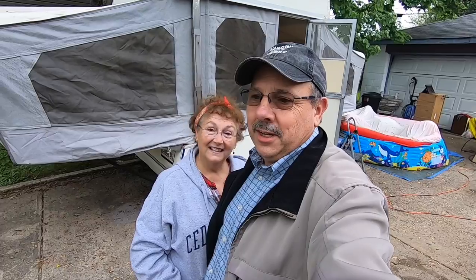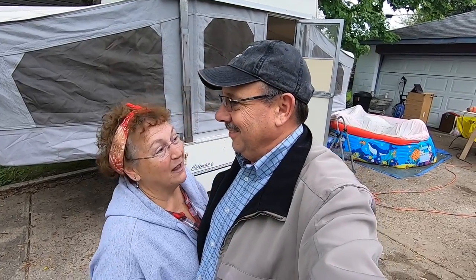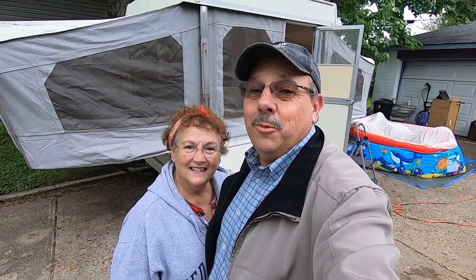Hey everybody, we are back again at the camper rebuild — we are having a blast with this thing. In our last video you've seen that they got a lot of the painting done and it looks really good. We're having a blast because we're not doing any of the work — they're doing most of it. I'm lending a hand on a little bit and watching Louis. I'm going to take you inside right now; they're beginning all the fabric and reupholstering part of the camper.